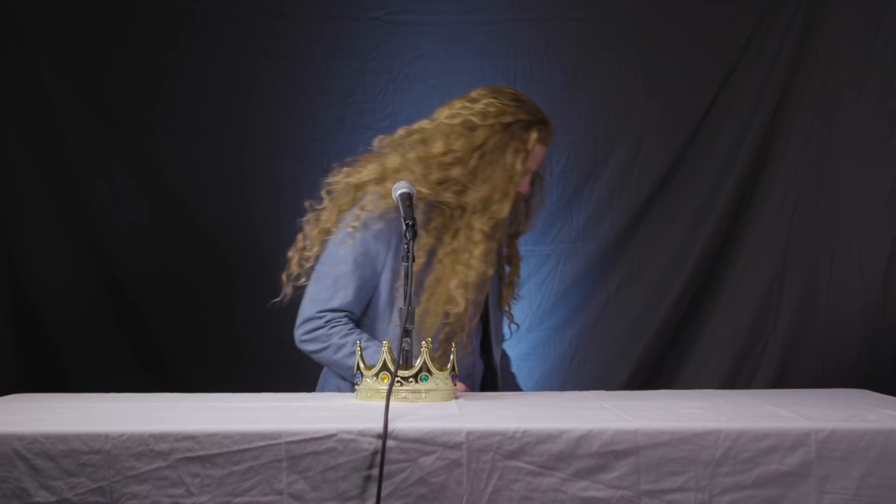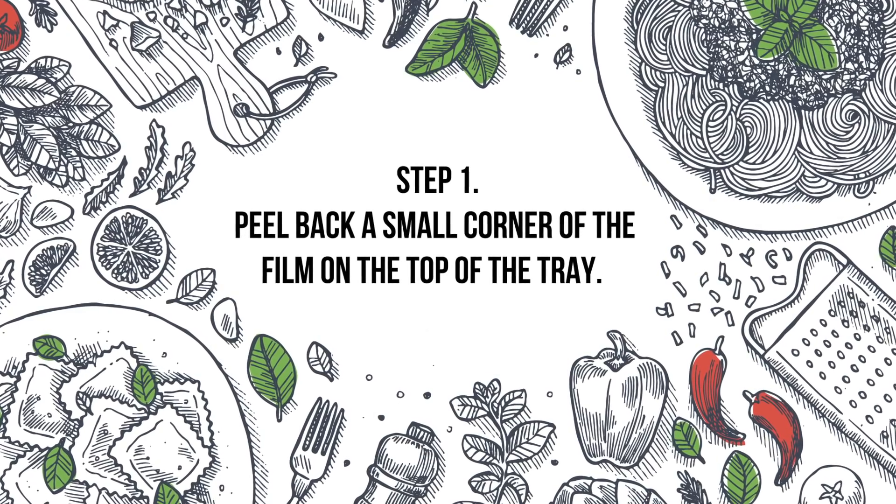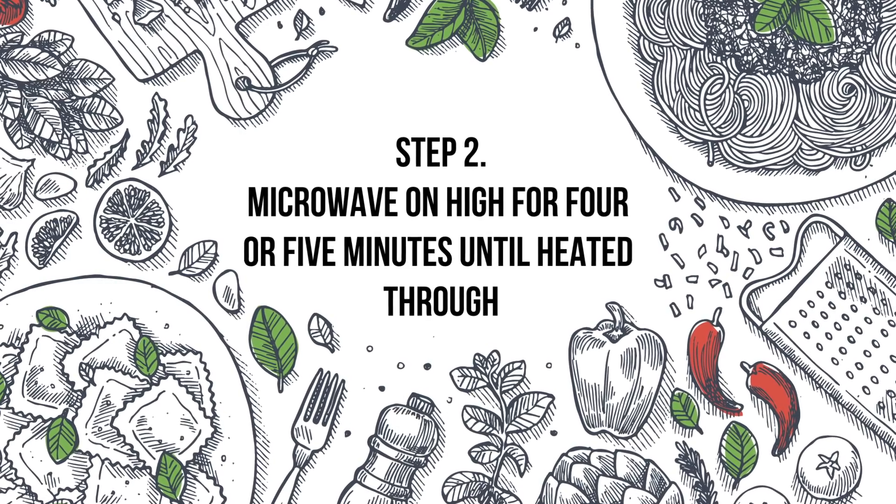Now cooking is not an exact science, but there are rules. So before we start, let's make sure we do it properly. You want to turn it over and read the rules. It says to peel back a small corner of the film on the top of the tray. Microwave on high for four or five minutes until heated through, and allow to sit for one minute before removing film.